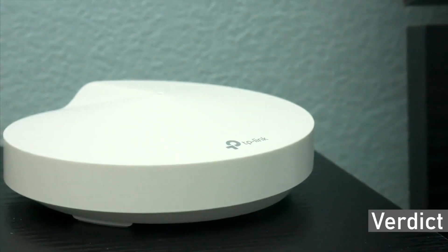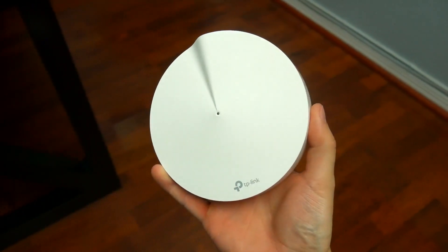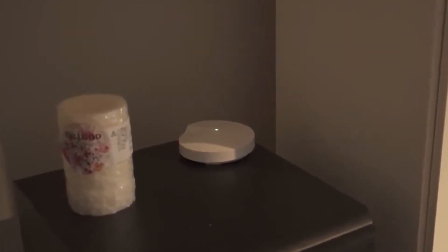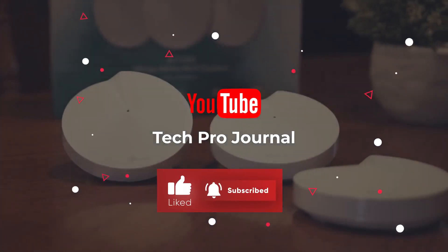Verdict: All factors considered, the M9 is the winner for a few reasons. It comes as a small package with more range, and its tri-band technology keeps the connection stable. The M5 is great for larger homes. We've come to the end of our video. For more reviews like this, subscribe to our channel. Till next time, bye guys.